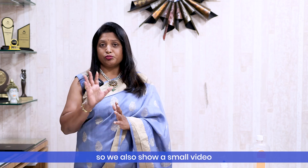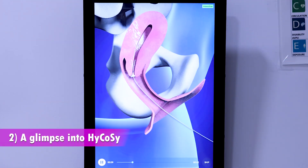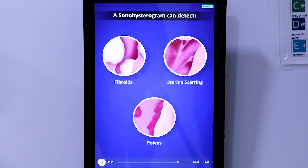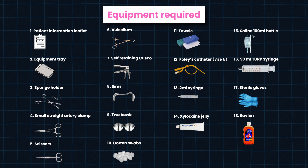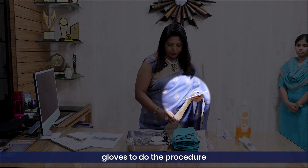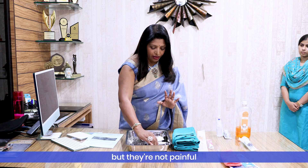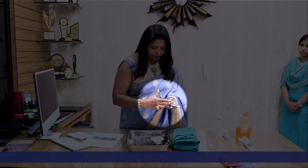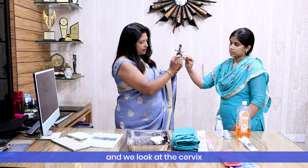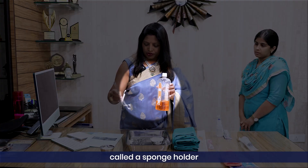We also show a short video about HyCoSy, and after all that is done we come to the procedure. We need sterile gloves — we wash our hands, dry them, and use sterile gloves — and then we clean the lady. One instrument is a small speculum; we use this to open the cervix. We insert it gently and open it to visualize the cervix, and then we clean with an antiseptic solution using a sponge holder.